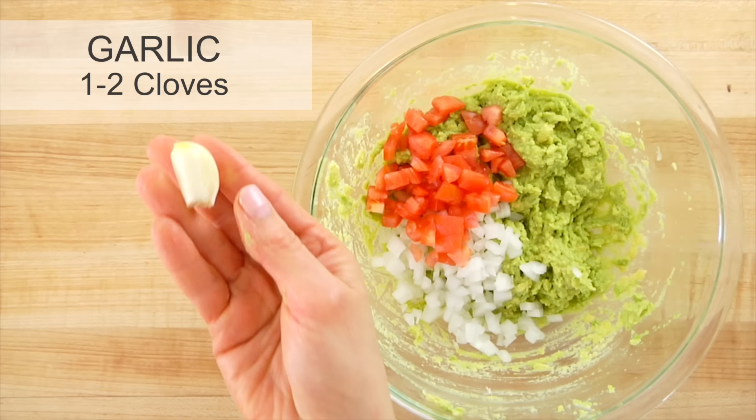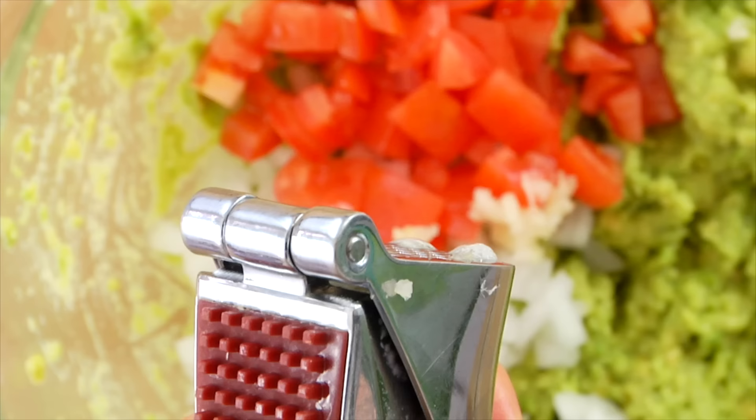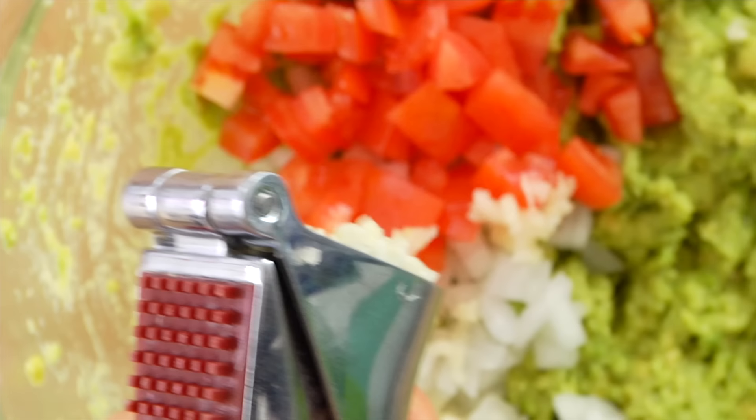Next up, we have garlic. You can do one to two cloves depending on how much you enjoy garlic, but definitely use a garlic press. This gets all the juices and flavors from the garlic, and it ensures that nobody eating your guacamole is gonna get a big hunk of garlic in their mouth.